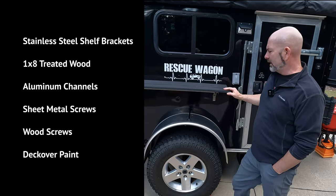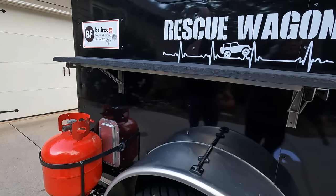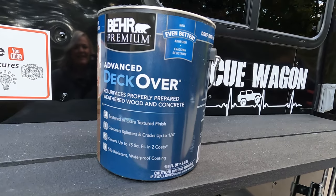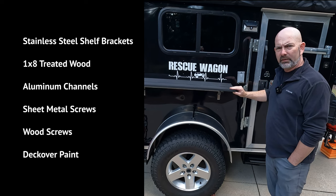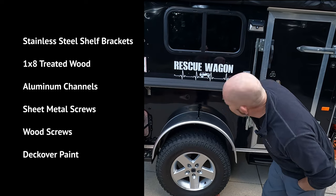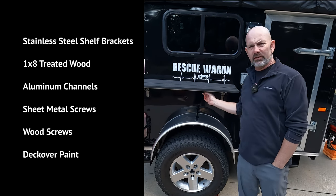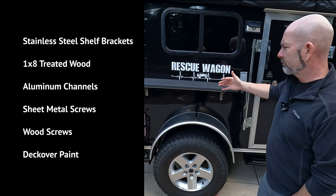To make a shelf like this you'll need some brackets that lock into place — they're stainless steel and you can find those in the description below. You'll also need some 1x8 treated lumber, some Deck Over treatment to coat the wood so it won't rot and will stay looking better, some self-tapping sheet metal screws, some half-inch wood screws, and some aluminum channels that run underneath to keep the boards firm and prevent warping.